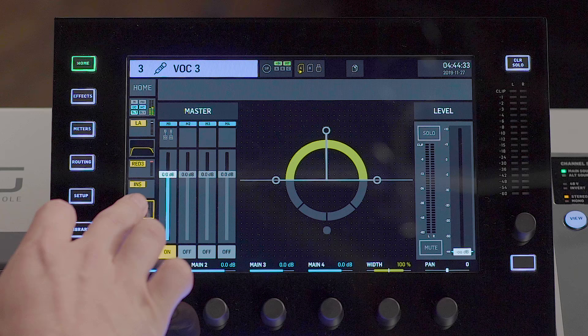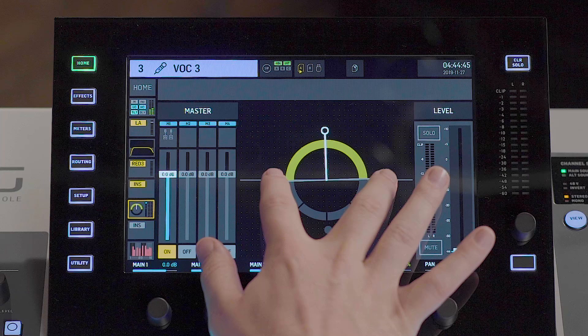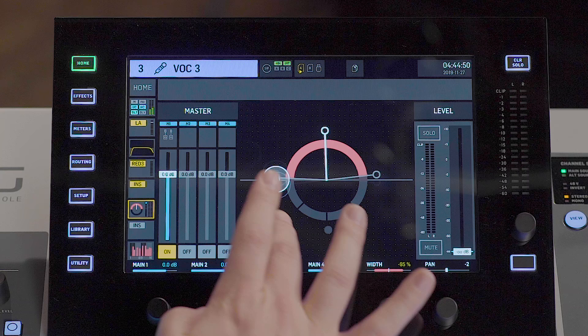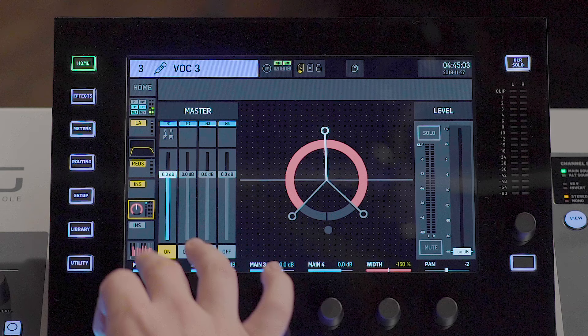Once you've done your channel processing and you're ready to send your channel out to your mains, the main out screen for each channel is here. You can select from one or all four of the main mixes. You have your panning control, and you can narrow your stereo field, widen your stereo field, or completely invert the stereo image of the channel. This is also your output fader, along with your solo and mute control.